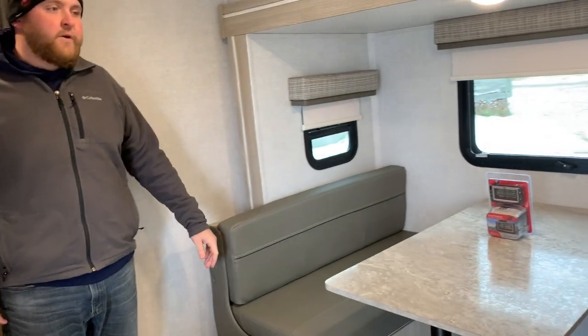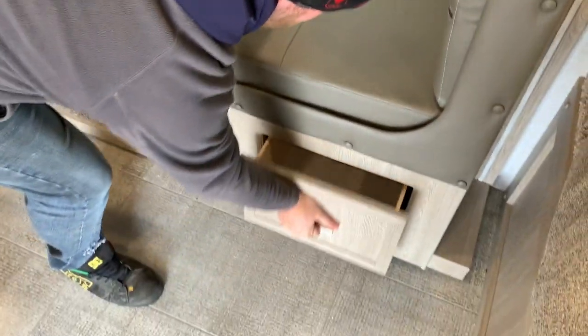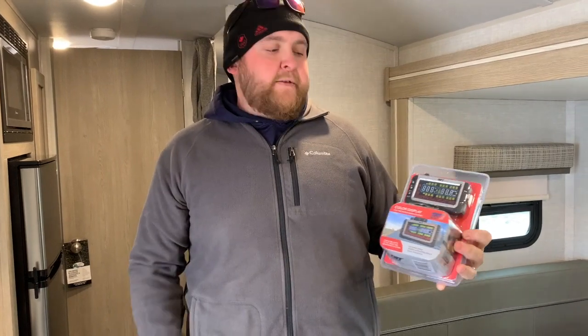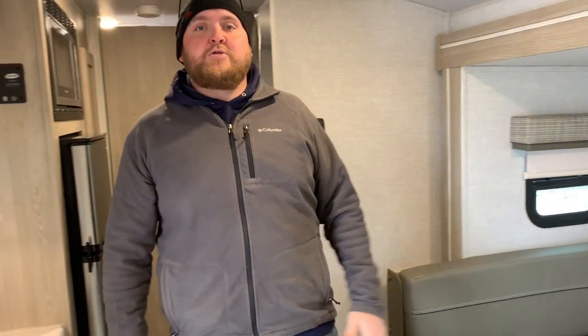The slide-out does give you lots of extra floor space in here. That dinette will drop down into an extra bed and it's also got a storage drawer down below. This unit does include the tire pressure monitoring system. It comes with a screen that goes in your vehicle and will tell you what PSI your tires are at as well as how hot they are when you're traveling down the road, so you can pretty much always tell when you're going to have a blowout before you do.